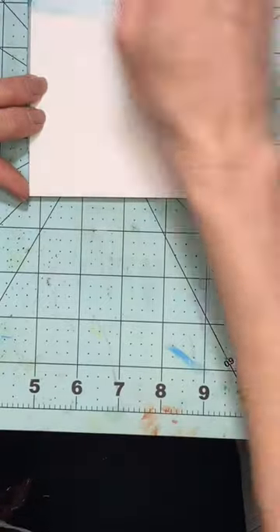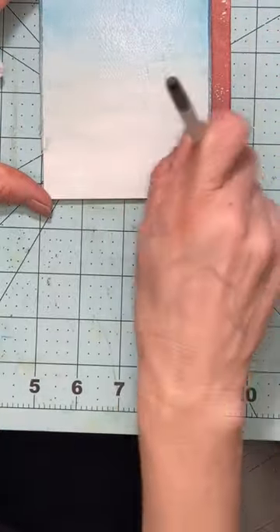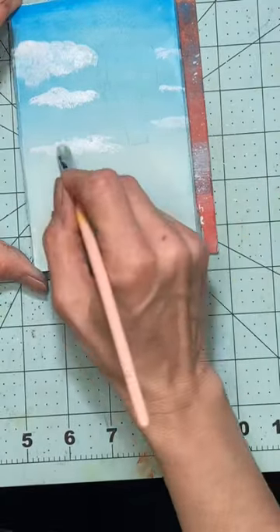I begin by taking the ultramarine and I fade it down with some white and some water to the bottom. Then I do the clouds with some black and white to make some gray for the shadows.